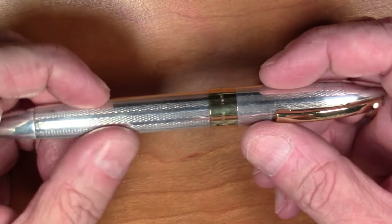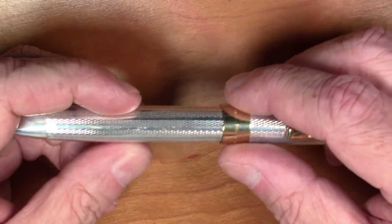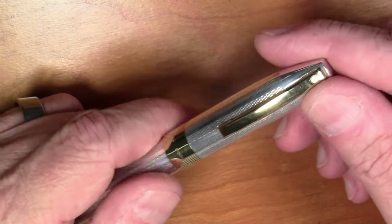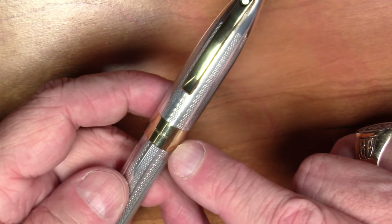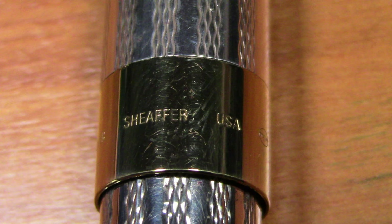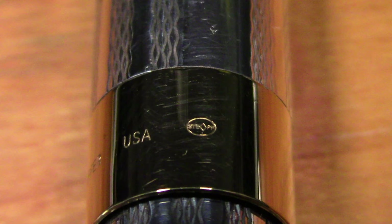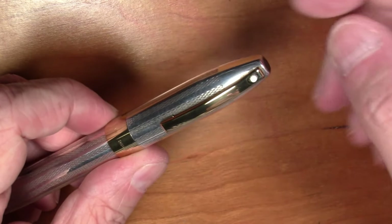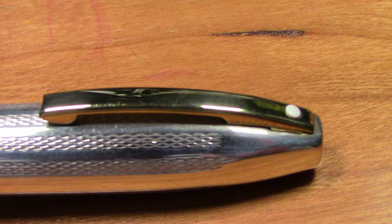This particular style of the Schaeffer Legacy came in a bunch of different finishes and materials and was called the model 848. The material is mostly all sterling silver cap and body with gold-plated trim on the cap band. The cap band says '925 Sterling Silver, Schaeffer USA,' and has a little hallmark for the silver. The clip is a spring-loaded clip which works very nicely, and it has the famous Schaeffer dot.